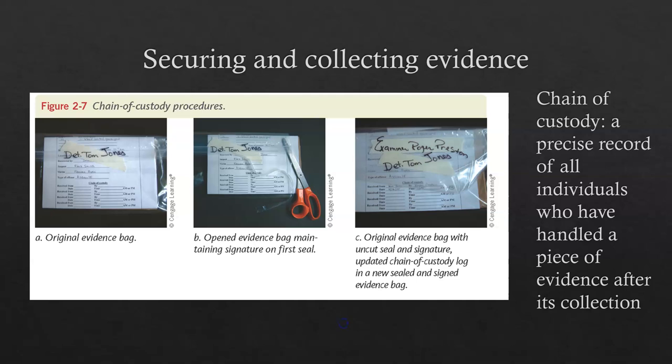Chain of custody is really important because there has to be a precise record of all individuals who have handled a piece of evidence after it's collected. That is critical because a lot of these crime scene investigations are legal matters, and legal ramifications exist for perpetrators, witnesses, and others involved. We need to keep a precise log of all individuals that possess, analyze, touch, and interact with the piece of evidence.